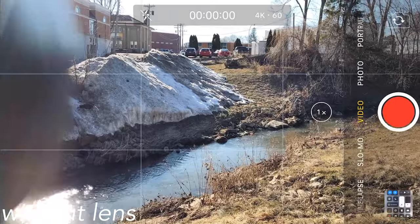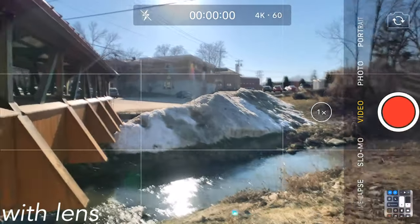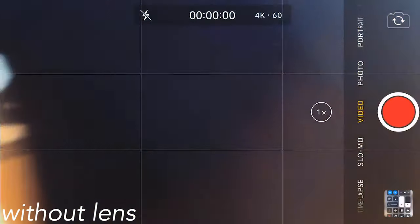Here it is — this is without the lens. You put on the lens and you instantly notice what it does. It gives you more of a wider range to shoot and to film your videos.